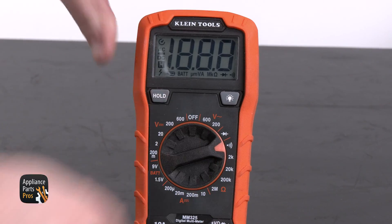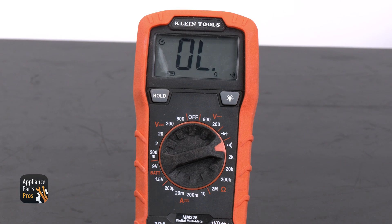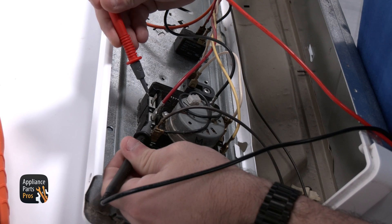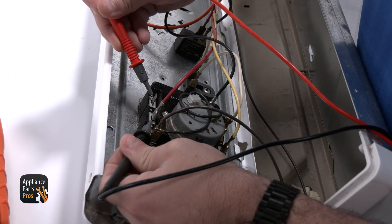Let's grab our meter and set it to continuity, which looks like a sideways Wi-Fi symbol, and test the timer from Terminal B to Terminal A. If there's no continuity here, then the timer is going to have to be replaced.